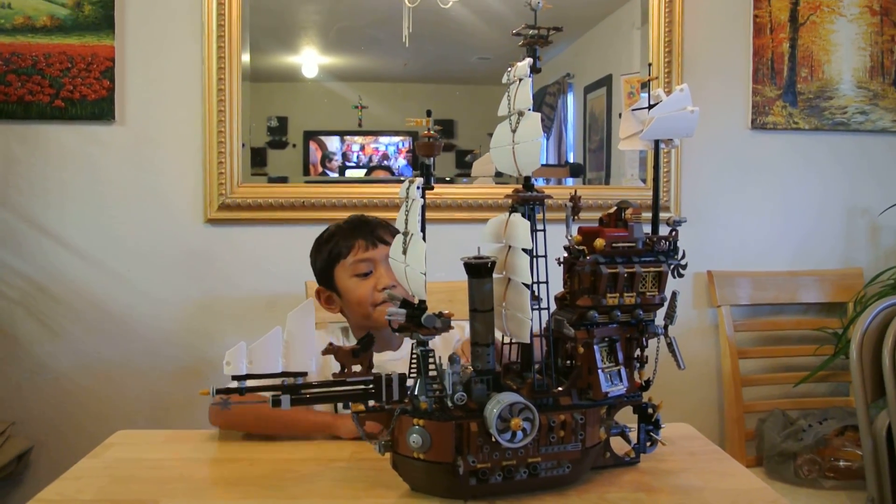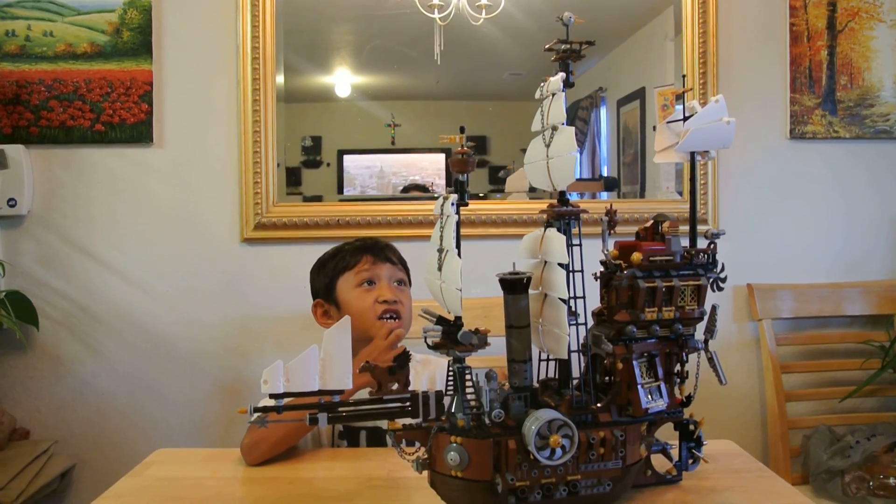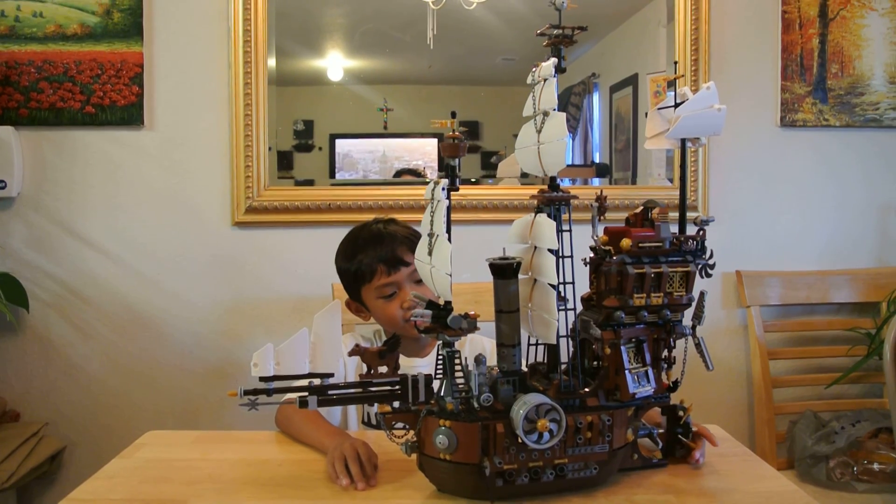This is Eric from Raleigh Thomas, and we finally finished the Sea Cow. Sorry it took two months, but here it is.